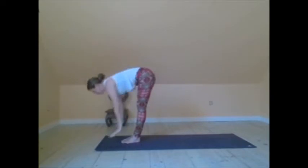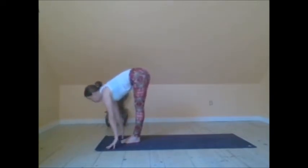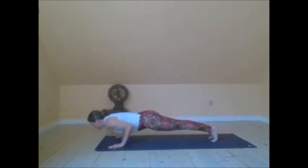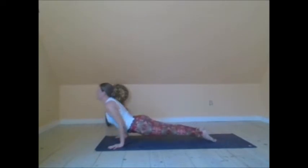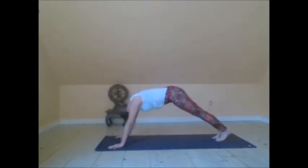Third and final Surya Namaskar. Arms reach up. Forward fold. Come up halfway. Step back. Find plank — full plank this time. Chaturanga Dandasana. Inhale, upward facing dog. Exhale, downward facing dog.